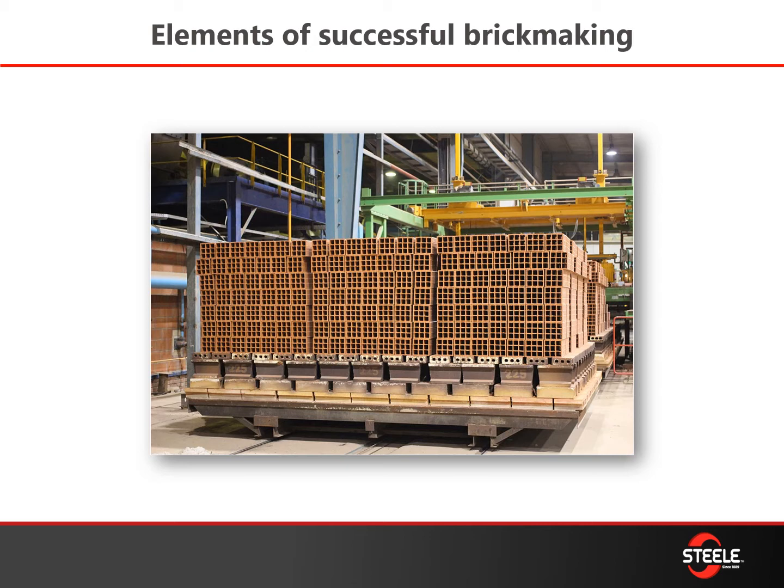There are a lot of different brick making techniques, but we have been from the get-go focused on stiff extrusion and really optimizing that technology.